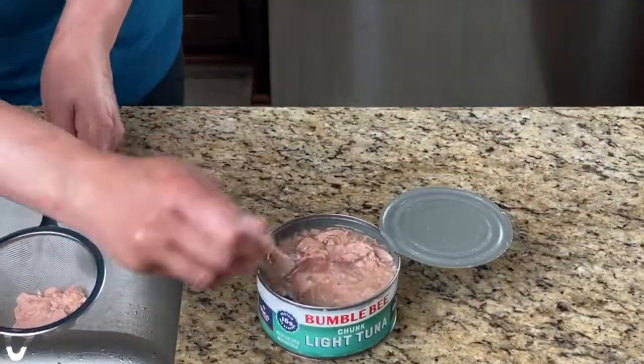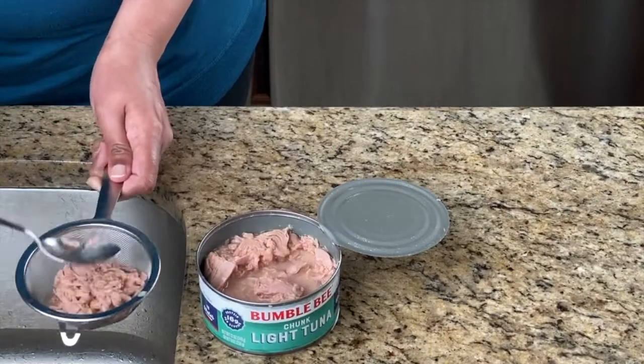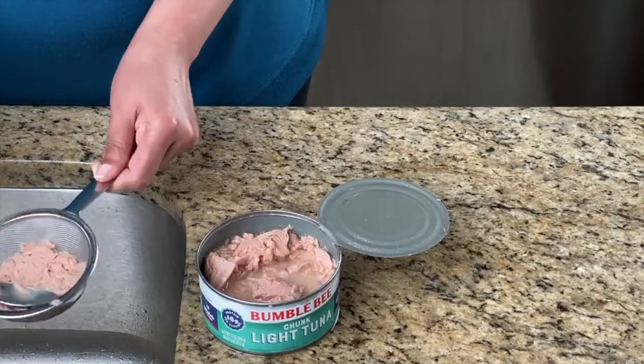Not normal slices of bread, though. I like to use the ends of the loaf — you know, the part that's all dry crust. What's that part called? Does it even have an official name?